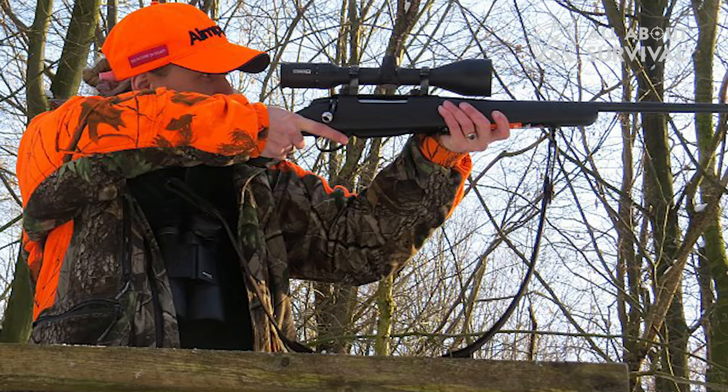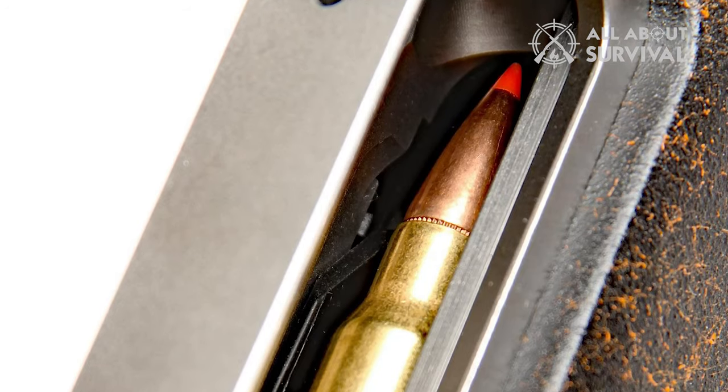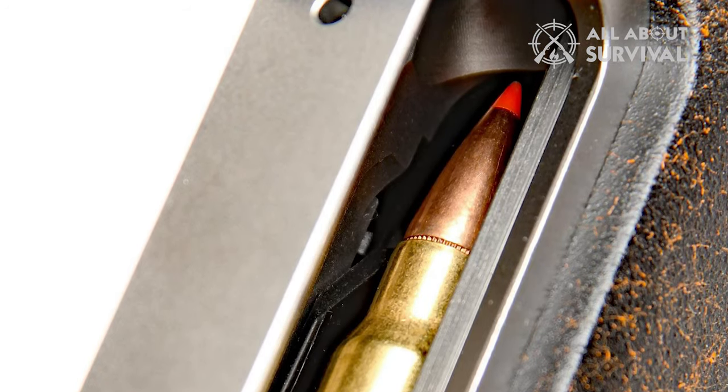The Tikka T3X utilizes a 2-lug bolt with a 75-degree lift that performs smooth cycles. The 75-degree bolt lift helps keep the hand and gloves away from the scope, speeding up the cycling process. The rifle also features an enlarged ejection port that facilitates feeding rounds one at a time.